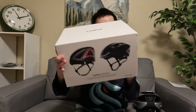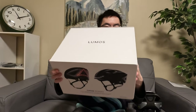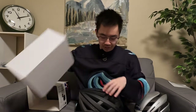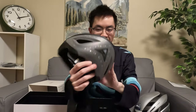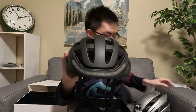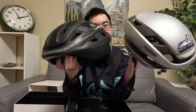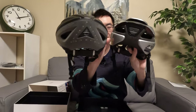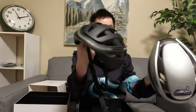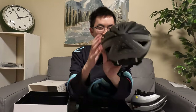This is the Lumos Kickstart, which is one of their first models. It features a pretty different design than what I have here — the Lumos Ultra. I can talk about the differences I can see. Opening it up, here it is: the helmet in all black, definitely a bit of a different shape and profile. The back has a much bigger light imprint, and even the front has a wider brim.